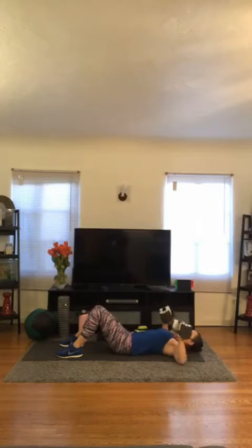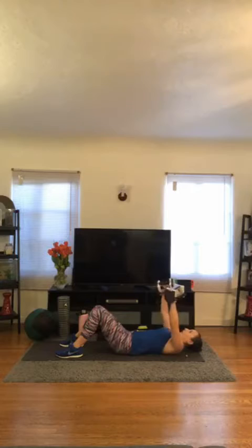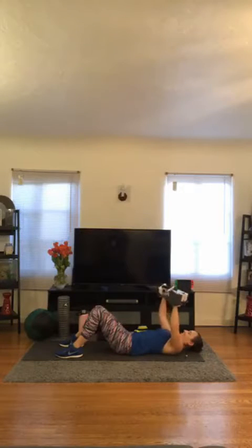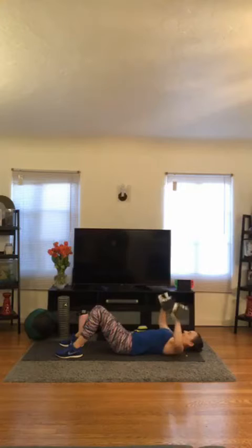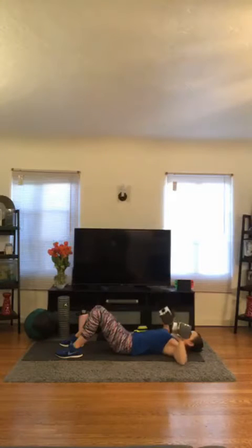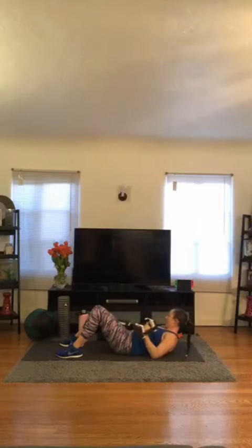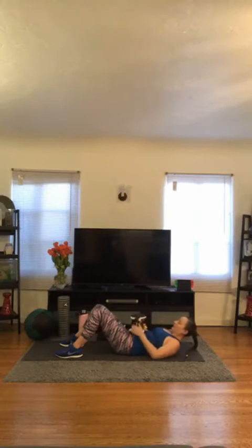1, 2, 3, 4, 5, 6, 7, 8, 9, 10, 11, and 12. Good. Set one down for those lat pulls.